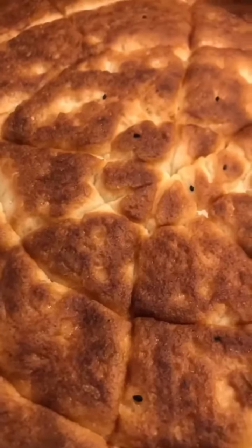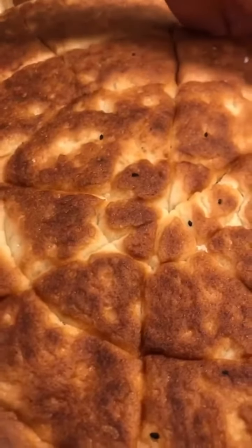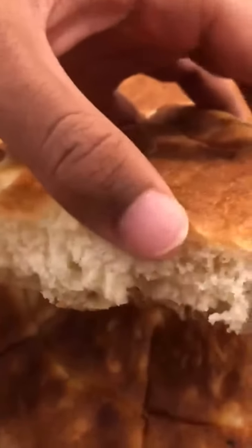This is the finished product of the himbasa. I know it didn't come out as planned, but it still looks nice. As you can see right here, the inside of it is spongy and fluffy, which is perfect.